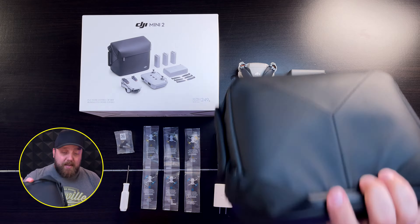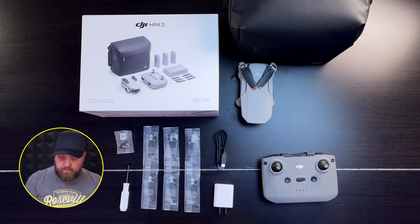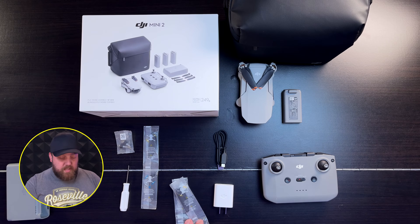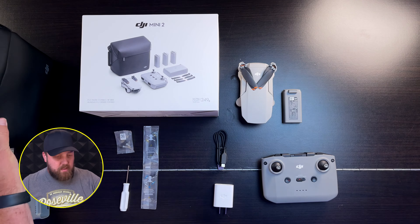If you get the basic kit, you're down to one battery, one set of replacement blades, and no bag.